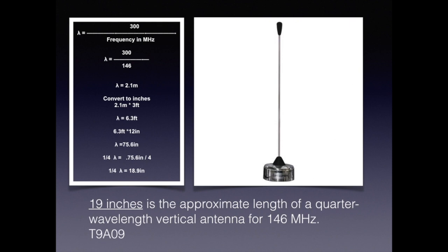In the exam question, we get to use our formula: wavelength equals 300 divided by the frequency in megahertz. We learn from this that 19 inches is the approximate length of a quarter-wave vertical antenna for 146 megahertz.